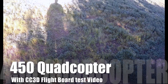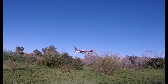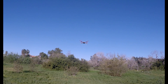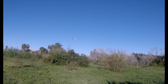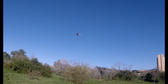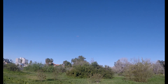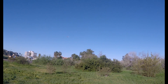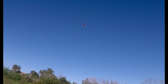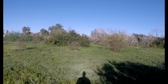Hey everybody, it's Robert. This is the 450 quad rebuild I did using the CC3D board from my friends at CheapDrones.com. This is a 450 size quad. I have to work on the settings a little bit, as you'll see later in the video when I try to roll it over or flip it — it's pretty unresponsive. Stay tuned for more videos coming soon. Here's the billion dollar question: can it flip?